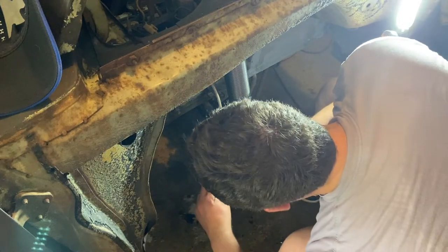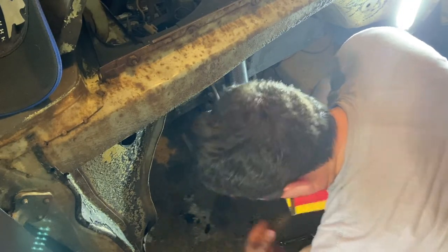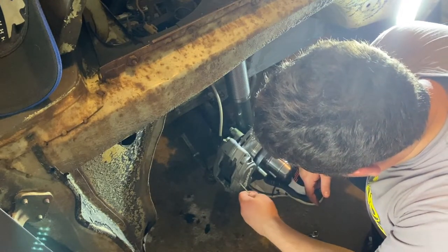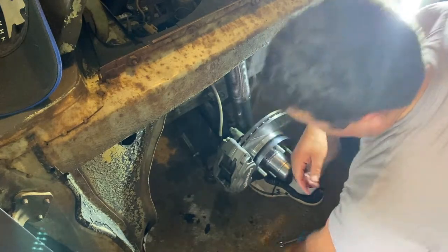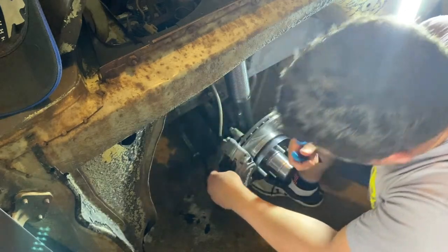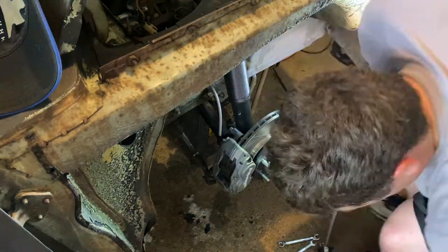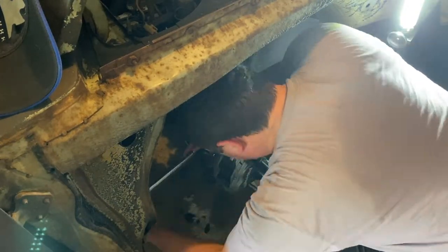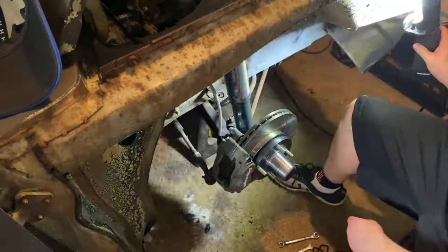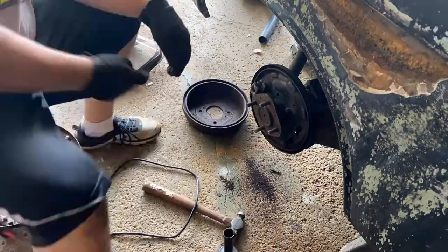Let's go over the brake pads. These are spring-loaded brake pads — very easy to put in. Pop one in, pop the other in, then take the pin, run it through both of them, and it locks in place. Very simple.